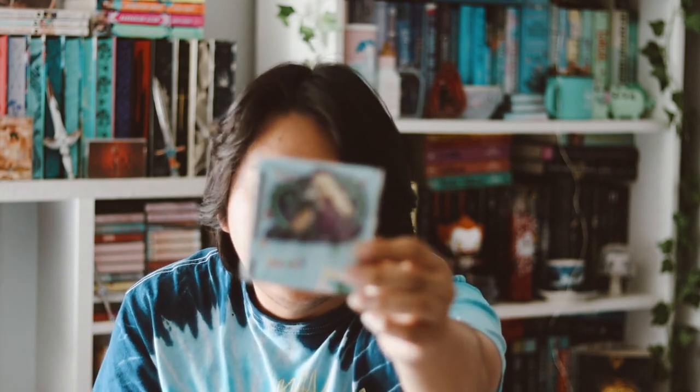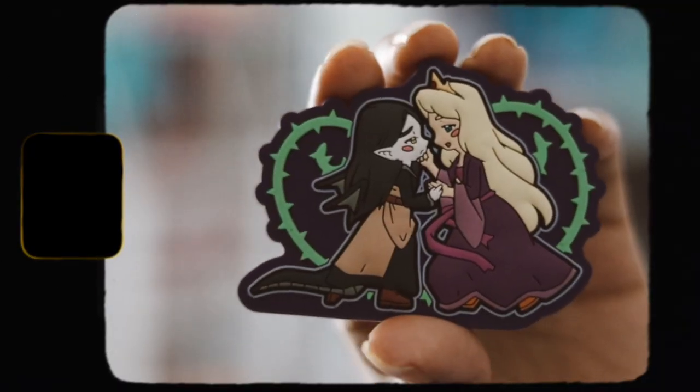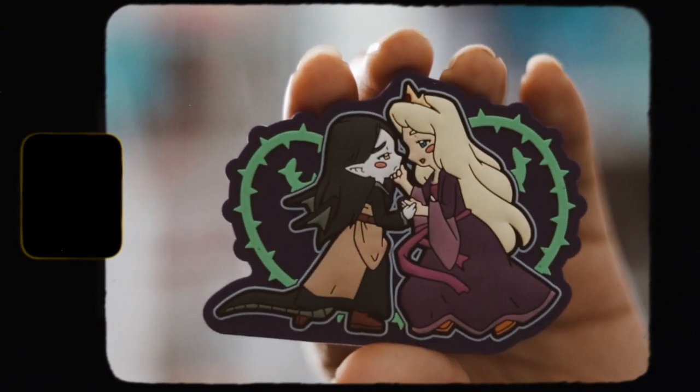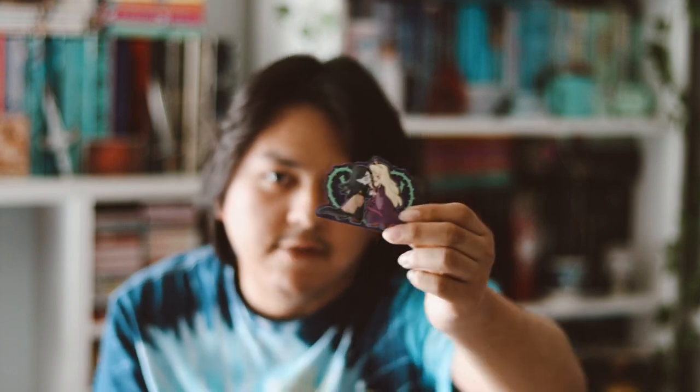They do collectible magnets every single month. So here's this month's magnet. Let's go ahead and take it off. And this is inspired by Malice. So yeah, it's inspired by Malice, which I have the book — it's a duology, I have them both but I haven't read them yet — but I do plan on reading it and it's just really cute.